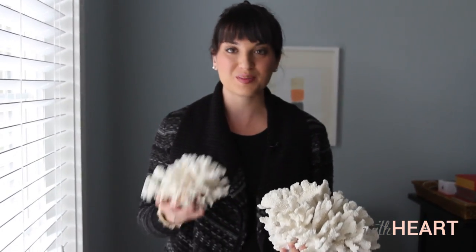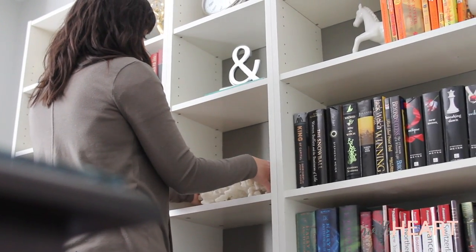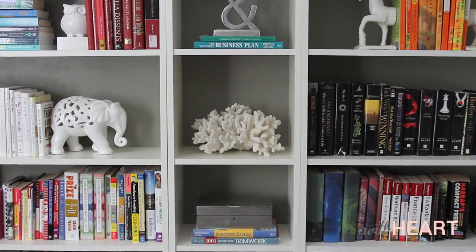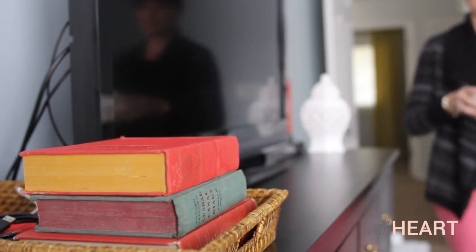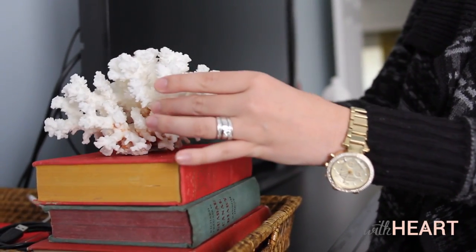I let both of these dry a full day overnight. Now that they're completely dry and all the way clean, I can think of a million places these would go in my home. So the next time you see a piece of coral that is dirty at a thrift sale or a yard sale or something like that, don't pass it by — just give it a good cleaning. Thank you so much for watching. Have a great day.